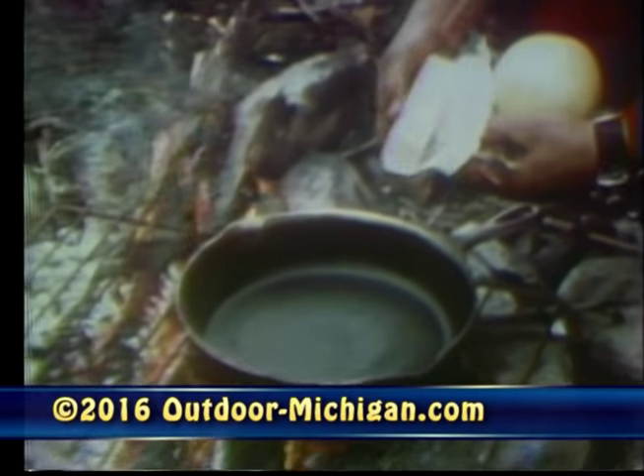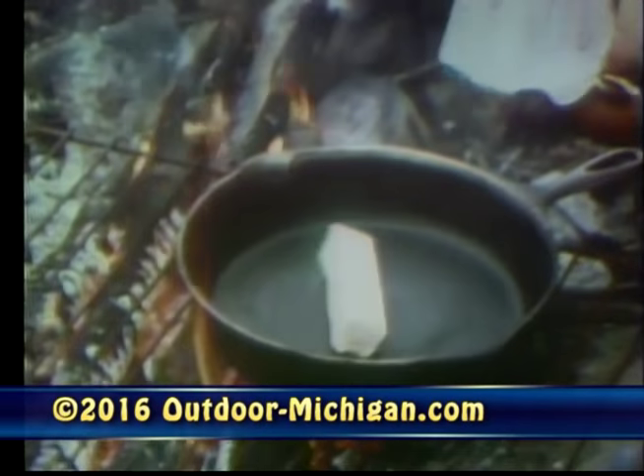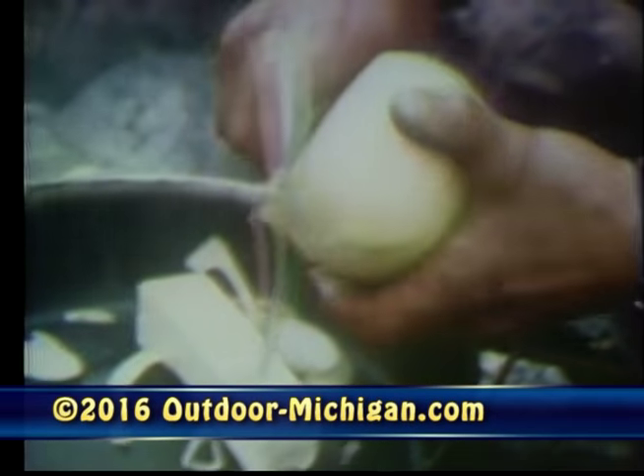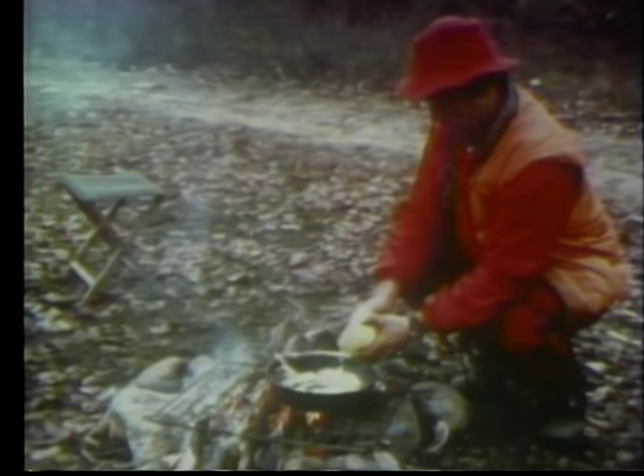The most difficult part of this recipe, of course, is getting the deer liver. The rest of it is easy and involves only three ingredients: the deer liver, fresh onions, and butter. That's it. No breading, no spices, no garlic, no wine — just a basic meal. And if you've never tasted anything like this, I tell you, you are in for a real treat.